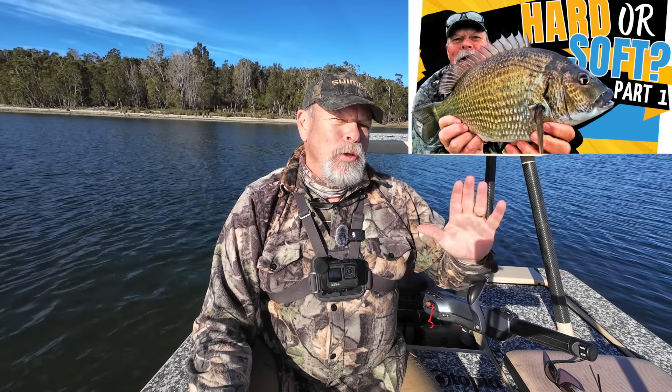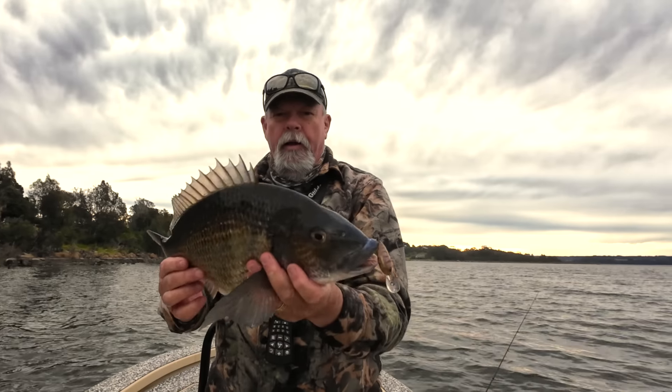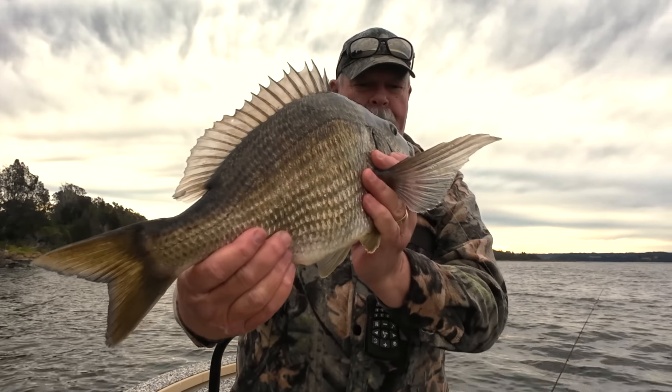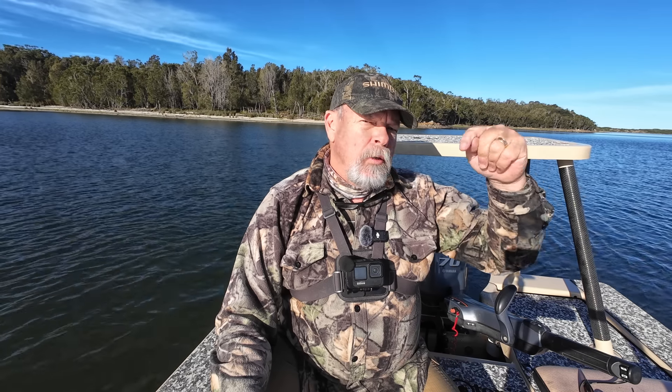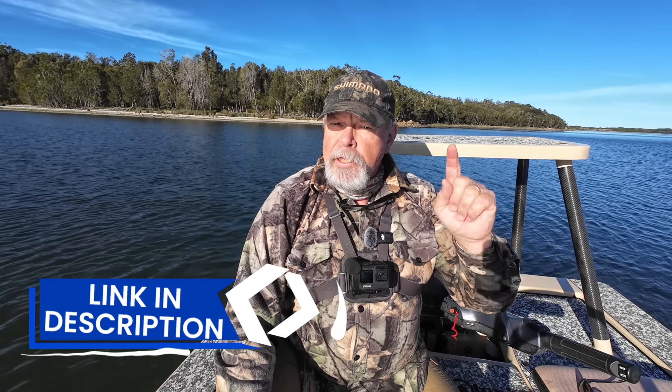In part one, I took a deep dive — pardon the pun — into floating diving minnows and plugs, and I managed to catch a couple of cracking bream on them, as well as talking you through exactly how to work those hard-bodied lures. If you missed that first episode, I strongly recommend that you chase it up and have a look. I'll put the link up here and also down below in the description and the comments.